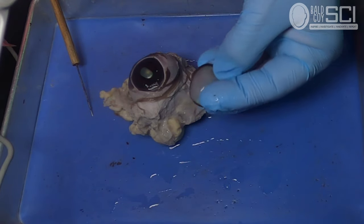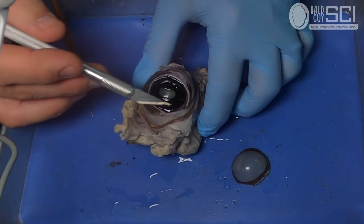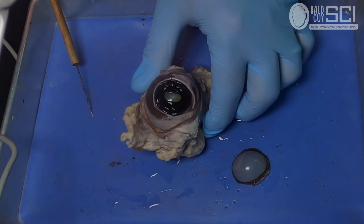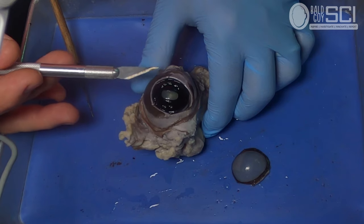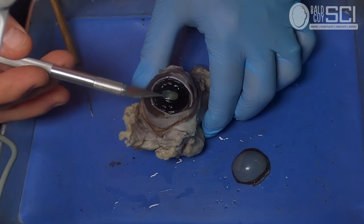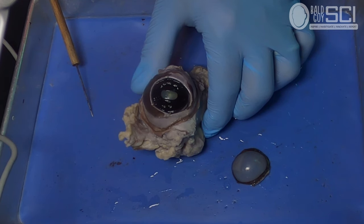Now you can see that the cornea is clear. Looking at the iris and the pupil — most students think of the pupil as a black spot in the center of the eye, but the pupil is actually a name for a space in the iris. If you were looking at a neighbor's windows at night with no lights on, those windows aren't dark — they're clear. It's just that there's no light behind them.